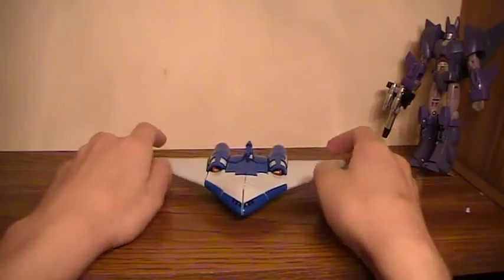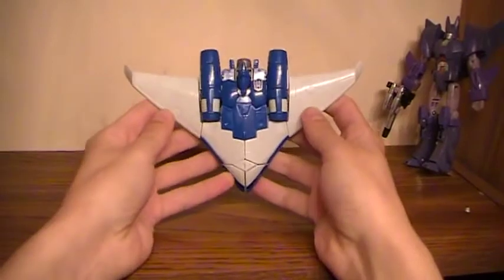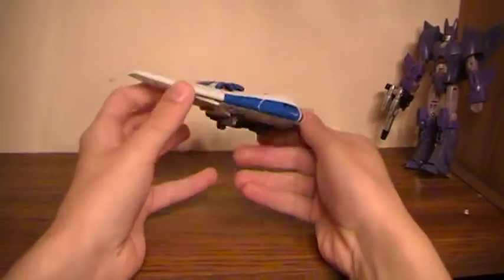Good afternoon YouTube, I'm Jay back with another review. This time we're going to be looking at the Generations Scourge mold.